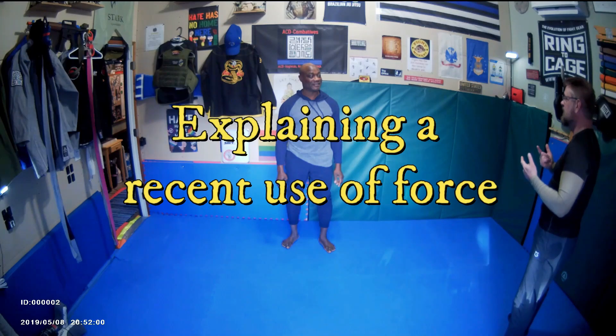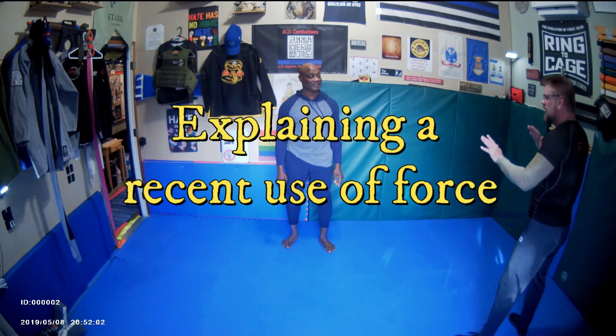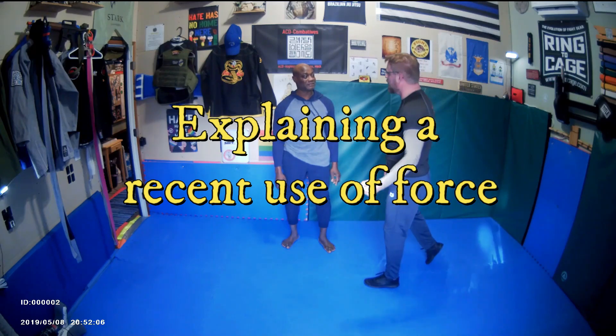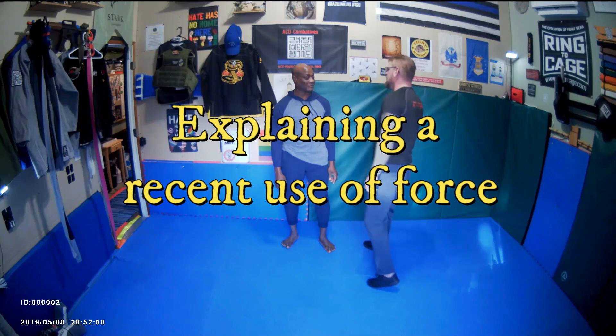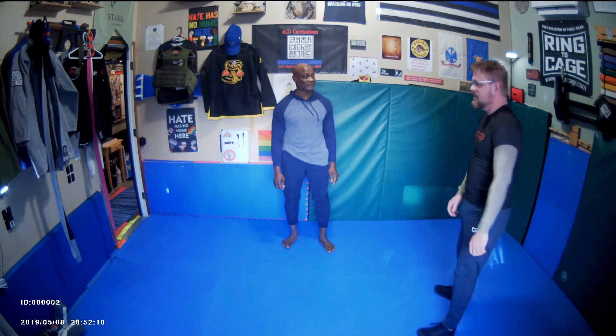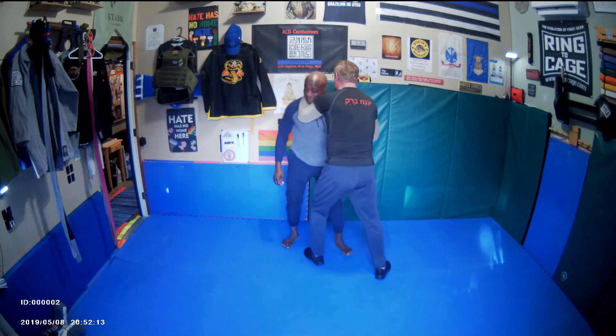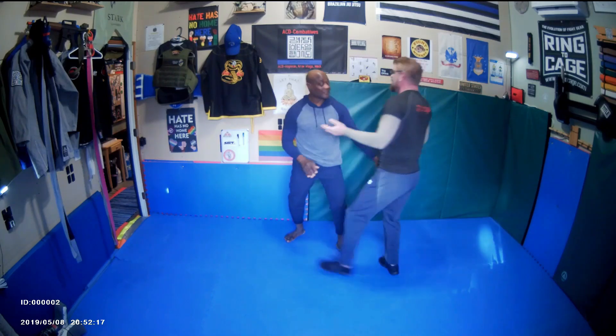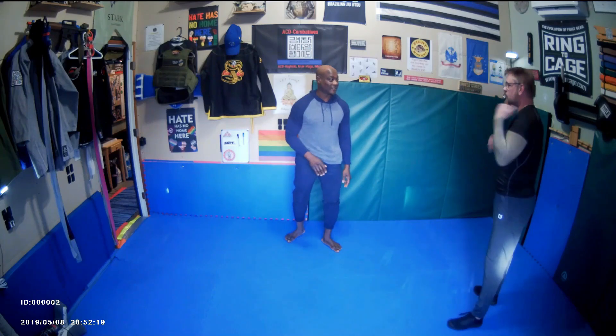I still have to control the situation, so I was like, give me space, and he started doing the whole thing, and then the hand dropped down, and it looked like the pre-assault indicator for the punch. That's when I clinched up with him and brought him in like this, except he didn't turn — like you instinctively turn your head because you trained with me — and it broke his glasses.